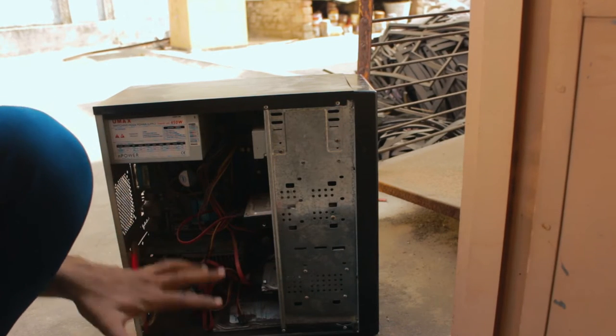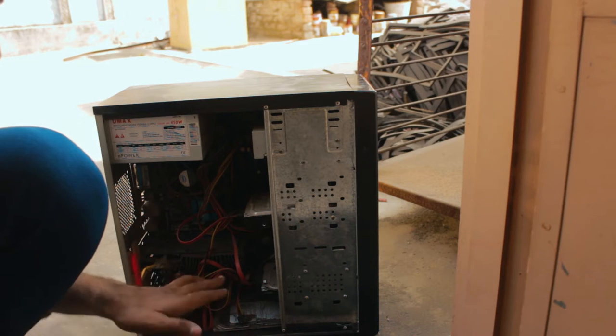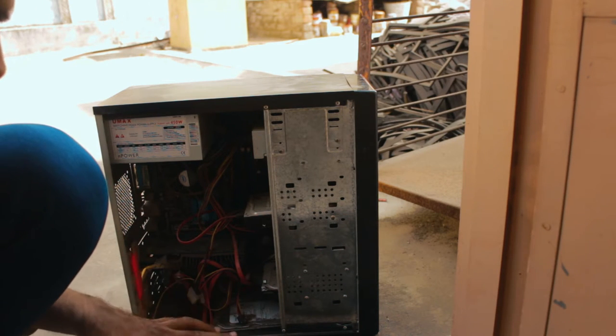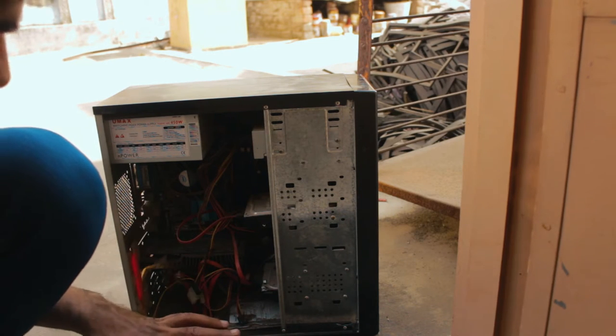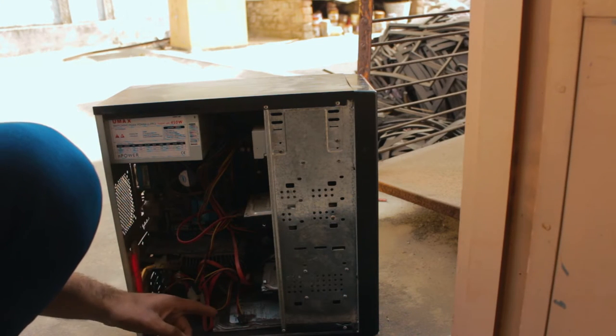So as you can see the cable management here is super super weak — this is a total messed up cable management. We have got a couple of things I'm going to be talking about. We have got an AMD dual core processor, so nothing crazy, it is a pretty weak PC. We have got 4GB of RAM, an N2D graphics card, and 3TB of hard disk space.